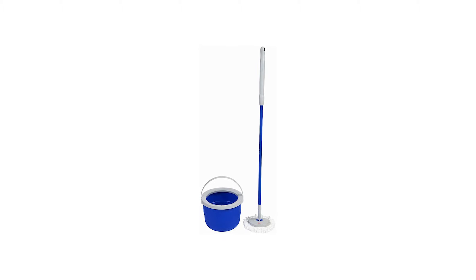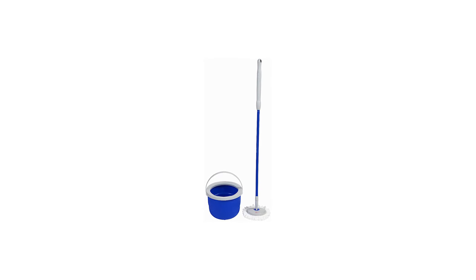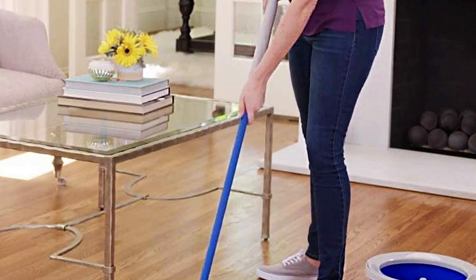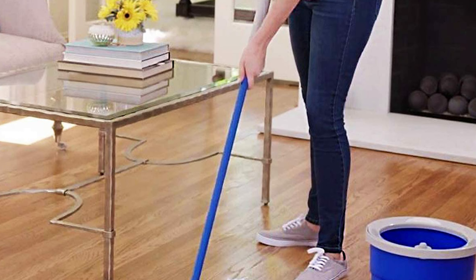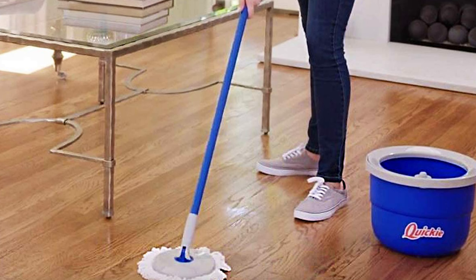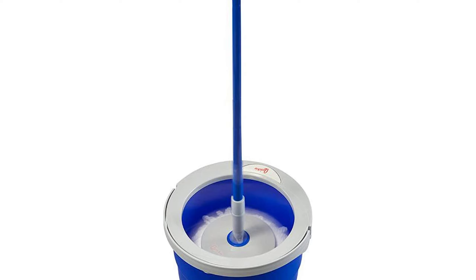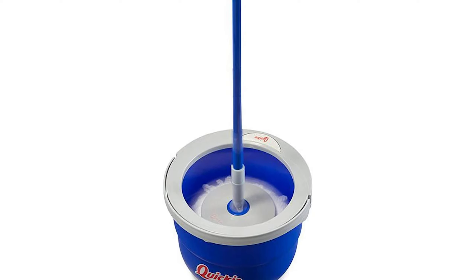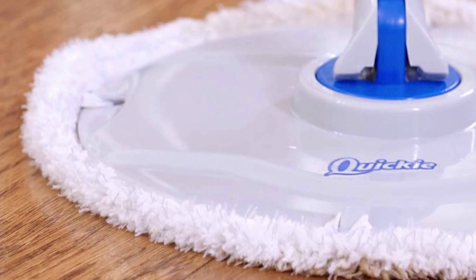The self-cleaning spin mop makes rinsing and wringing hands-free, while the compact and lightweight design allows for easy transportation. The mop head is made of highly absorbent microfiber, which is safe to use on all floor types and lifts and locks dust, bacteria, and allergens. The microfiber mop pad is also machine washable, making it reusable and a cost-effective solution for cleaning.